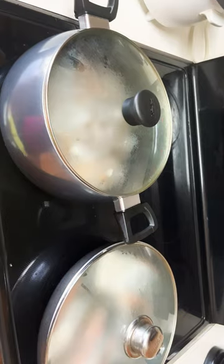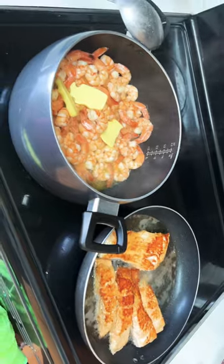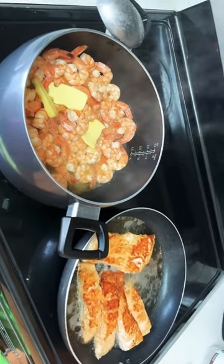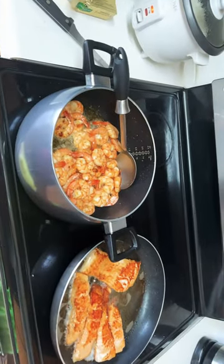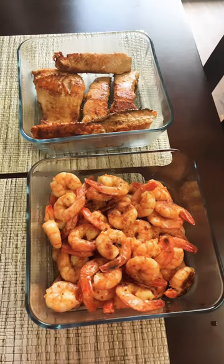Waiting for a couple of minutes to cook. Right now my salmon and shrimp is almost done — yay! My shrimp and salmon is done. Let's cook the vegetables and the fish. It tastes so good and it smells so good.